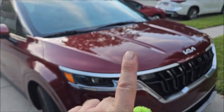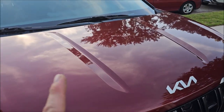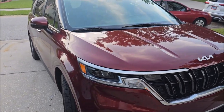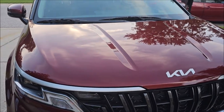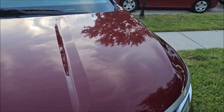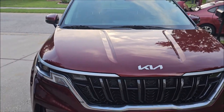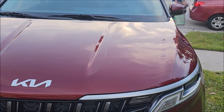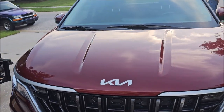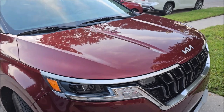We use technology we already have been using, so we haven't done long-term testing on this specific product, but based on our other coatings with similar technology, this should be in the four to five year range — definitely more like five if you're using the Amplify prep solution. If you purchase the promo at detailjuice.com before September 1st, I will send you a free eight-ounce bottle of Amplify prep solution with the coating so you can use both together and maximize the benefits.